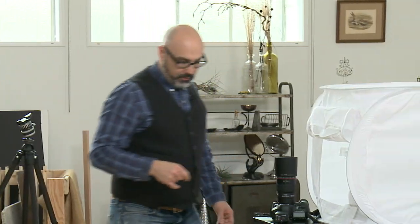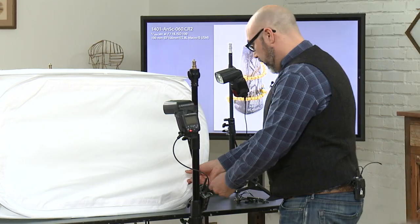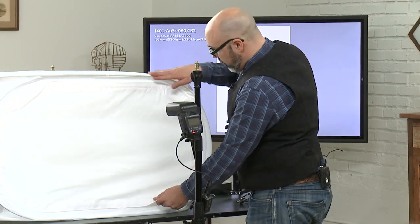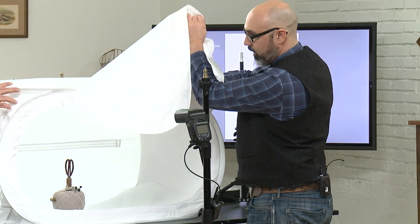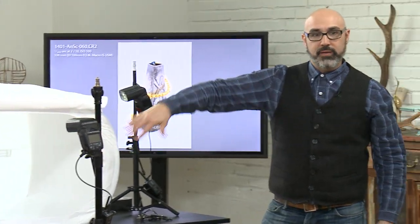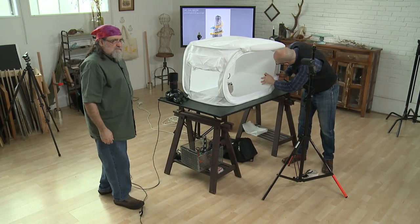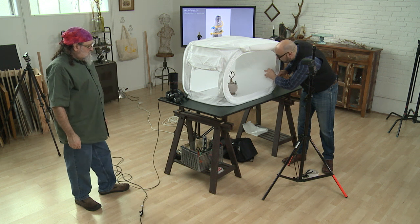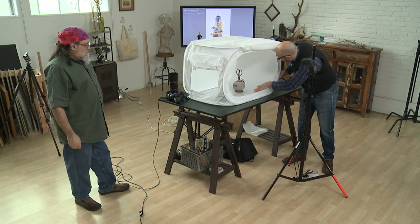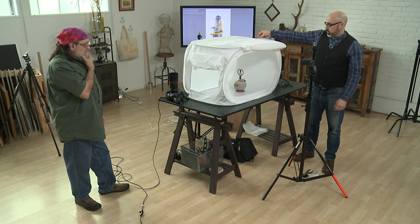We're getting used to using this — this is kind of a new tent for us so we're playing with it as we go. I can show you by doing this. You can see this is the plexi and you can kind of pull it and get it to stand up a little bit, and now we have more of a sweep action.